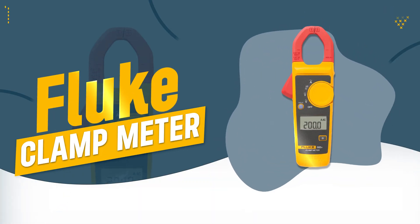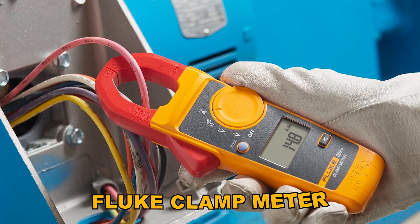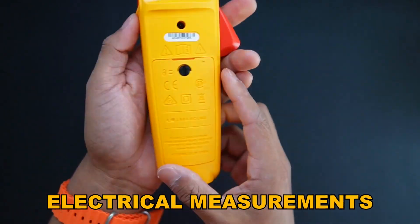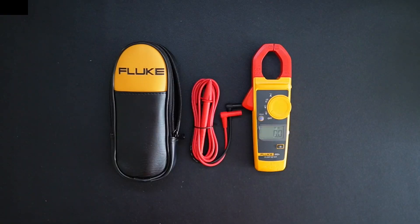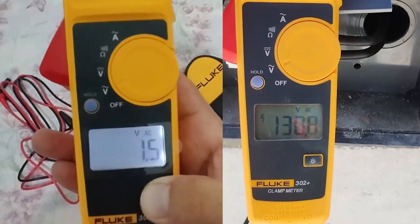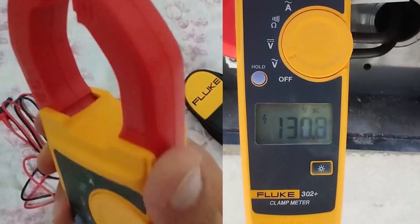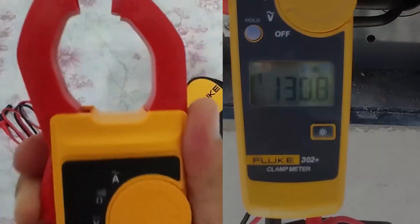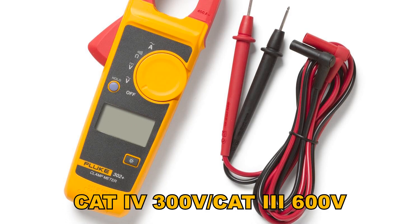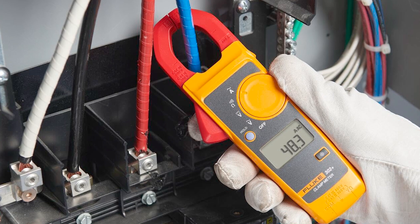Number 2: Fluke Clamp Meter. The Fluke Clamp Meter is a compact and highly accurate tool, making it ideal for precise electrical measurements in various applications. With the ability to measure high AC currents up to 400A and a large 30mm jaw, it's versatile and easy to use on large conductors. Its CAT 4 300V or CAT 3 600V safety rating ensures reliability and peace of mind in demanding environments.